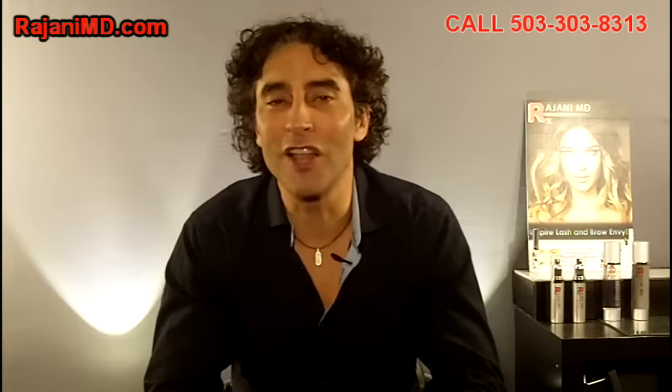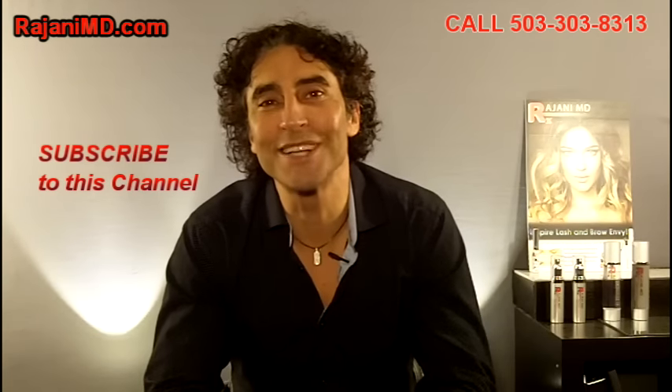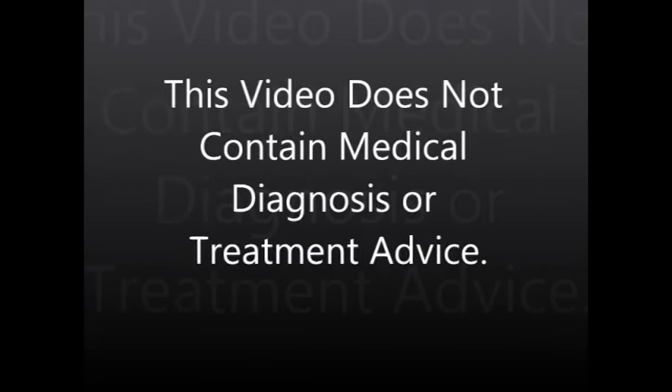So there's PDO threads along the jawline. Please subscribe to this channel — there's a small button on your bottom right. And join us on Facebook or YouTube for continued helpful tips to keep your skin and body beautiful, healthy, and vibrant. Thank you.